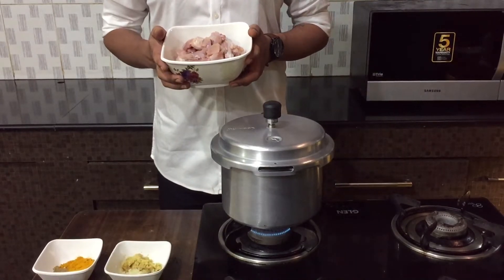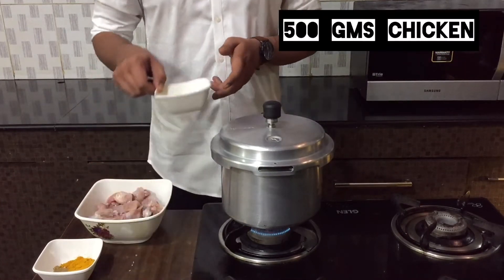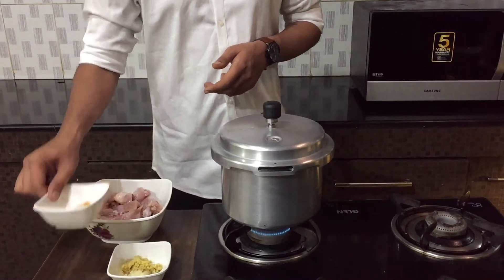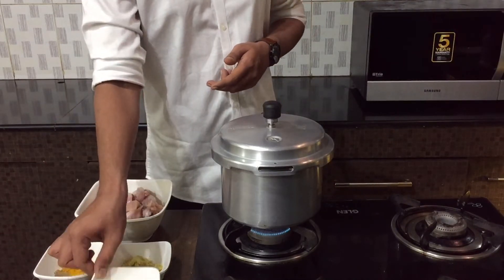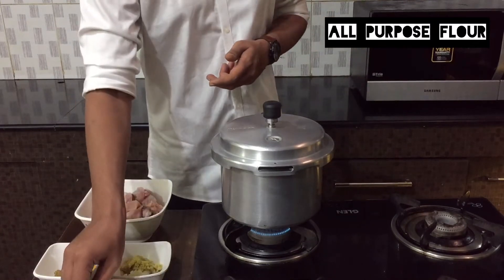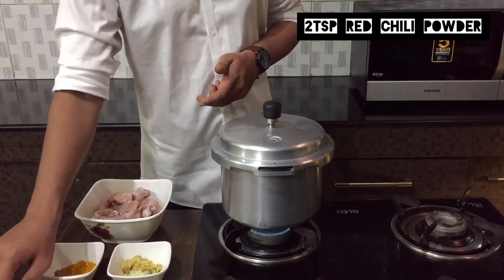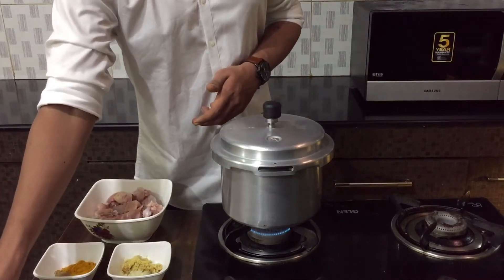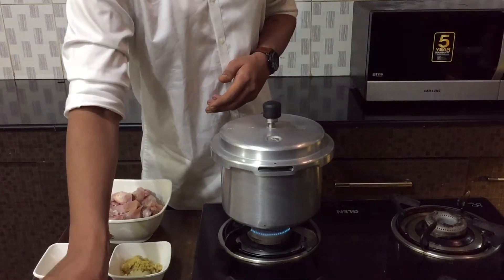Now let's move on to the chicken kebab. I have 500 grams of chicken along with ginger and garlic paste, turmeric and coriander powder, all-purpose flour or maida, red chili powder, kebab masala powder, chicken masala powder, and some salt.